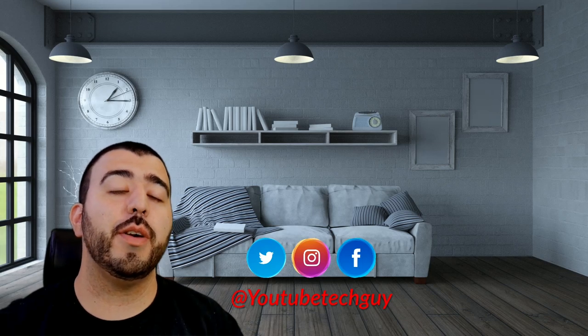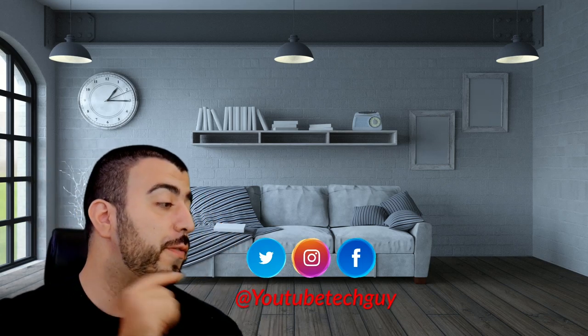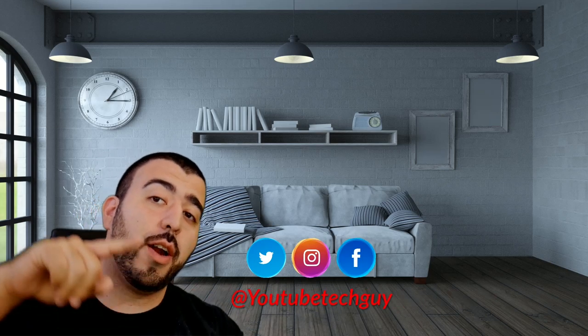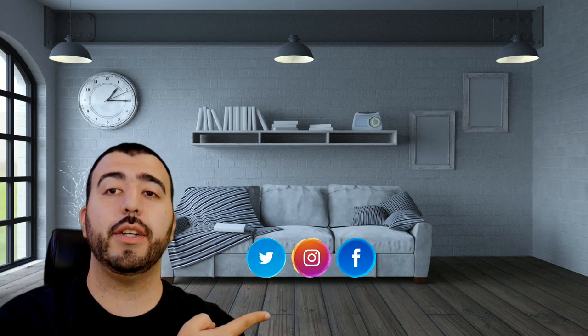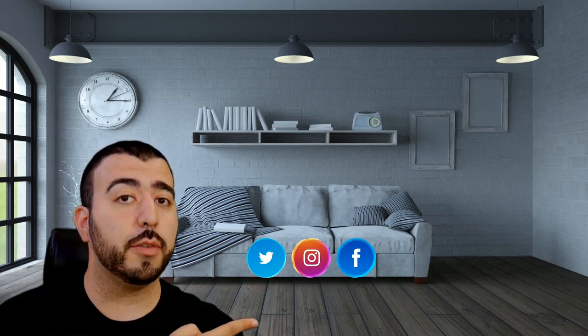Thank you for watching our video. If you liked it, why don't you go ahead and subscribe up there. Make sure you follow us on social media right here. And of course, check out our latest video up there. And right down here, you're going to find the perfect video for you — or at least that's what YouTube tells me.